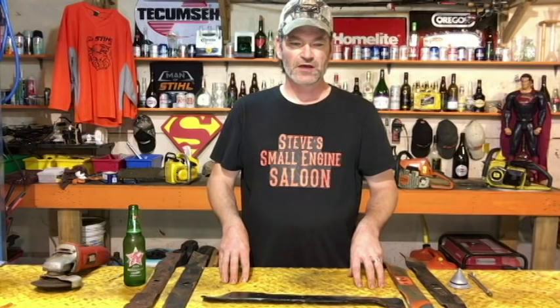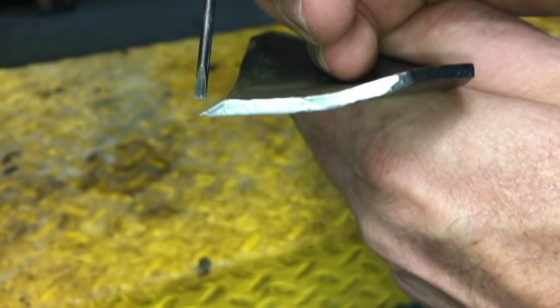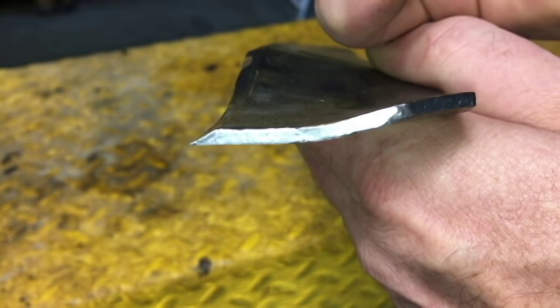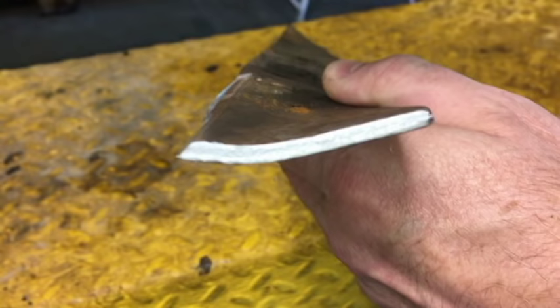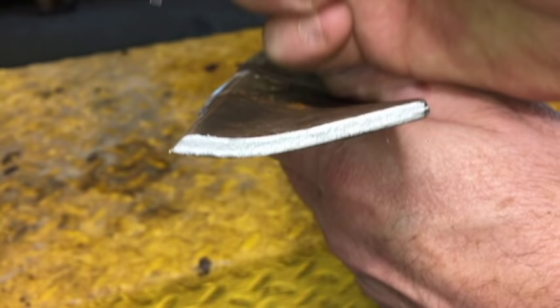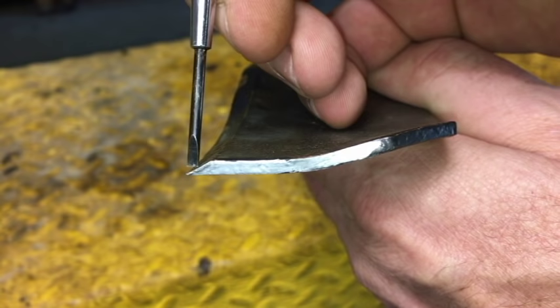The key point to sharpening your lawnmower blade is this: when I sharpen a lawnmower blade, I try to sharpen it back to what it looked like when it was originally a new blade. You see how sharp this edge is — that is the angle of the blade when they are new. This is a new blade. Some people will actually sharpen their blade at a steeper angle because it saves time, but you're not getting that original sharp angle on there.